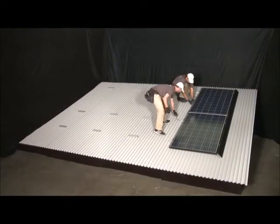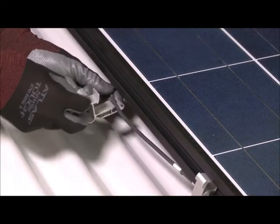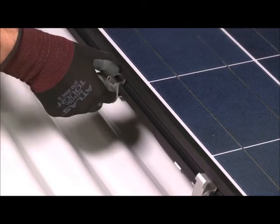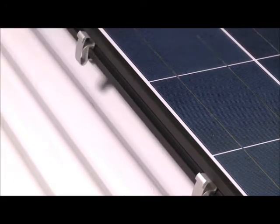Next, the inter-array wiring is managed along the edge of the modules. To secure the wiring, load a cable into a cable clip and snap the clip into the groove. Slide the clip along the groove to eliminate cable slack. Two clips per module are recommended for proper wire management.